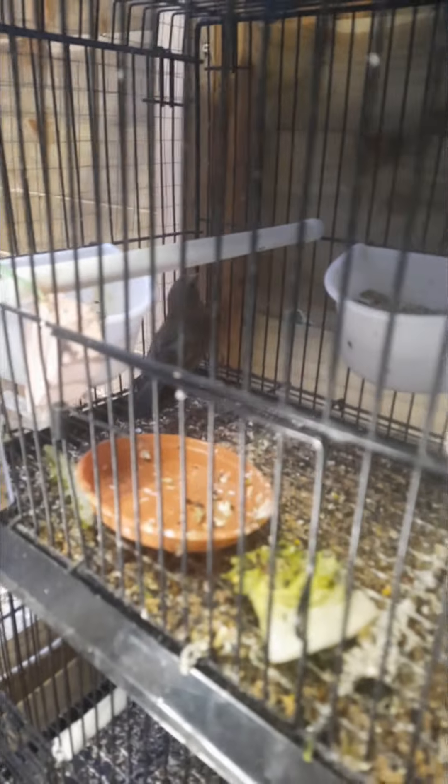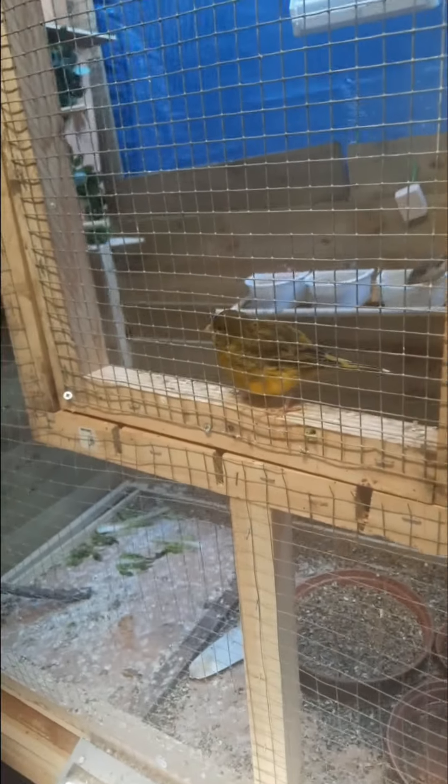So these are our canaries here. This is our greenfinch with canary. As you can see we've only got one greenfinch in here now, because we've put the other one in the aviary. My name is Desmond. Hi guys, like and subscribe and I'll see you in my next video.